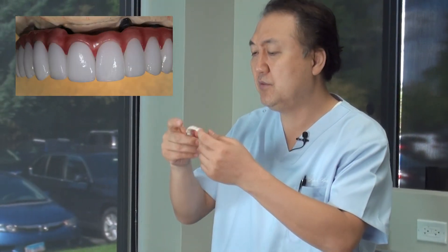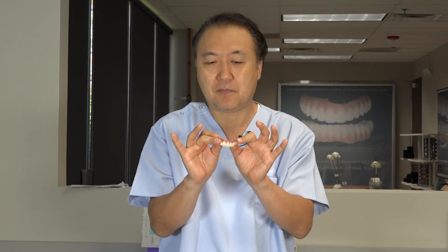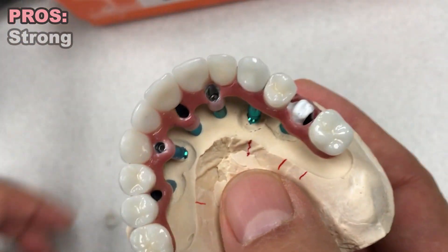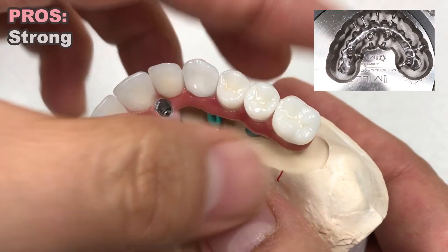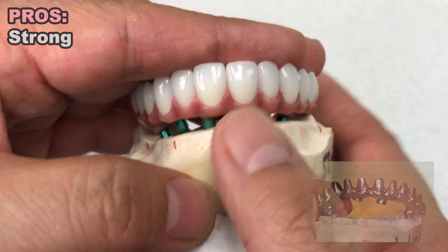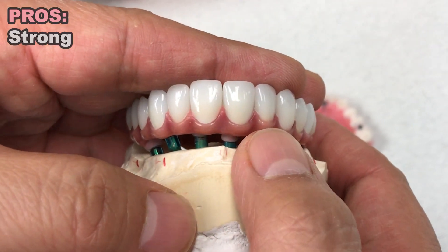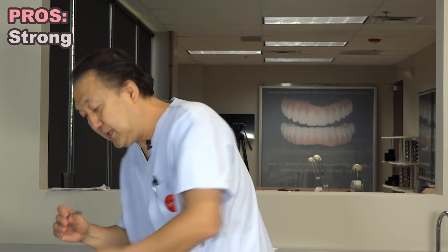Zirconia is top of the line and very expensive because there's a lot of work, labor, and high-end skill involved — each step has to be thoroughly done. The pros: this is all ceramic. Underneath it has a hybrid wall — we make a special thin design underneath so I can control the top, so it won't break. This is almost like titanium.